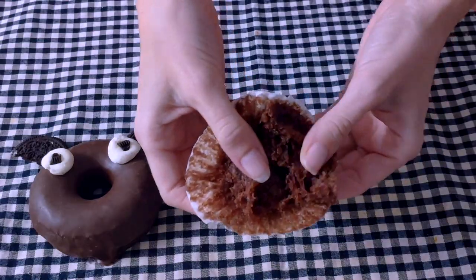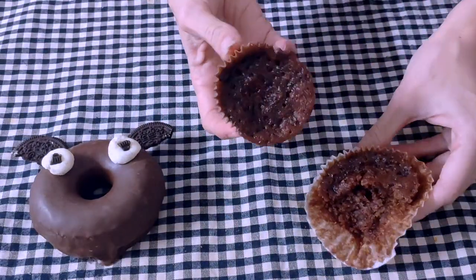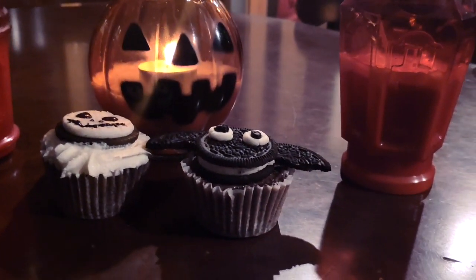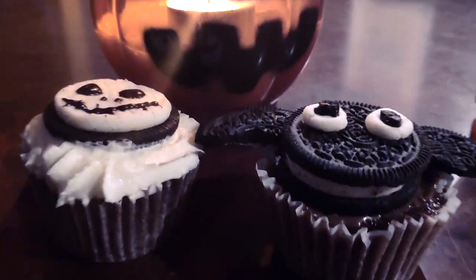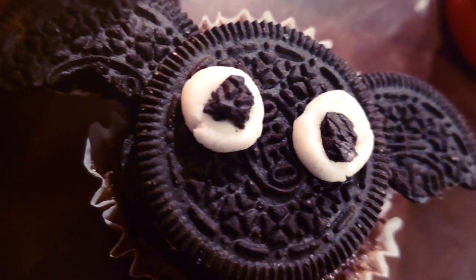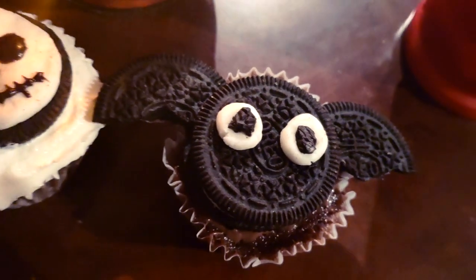but still, for those late-night cravings they are just perfect. And now it's time to decorate, which is basically the best part, because otherwise it's just a cupcake but we want to make them spooky. So the first one I'm going to show you is this super cute bat, because it was so easy that I just had to.